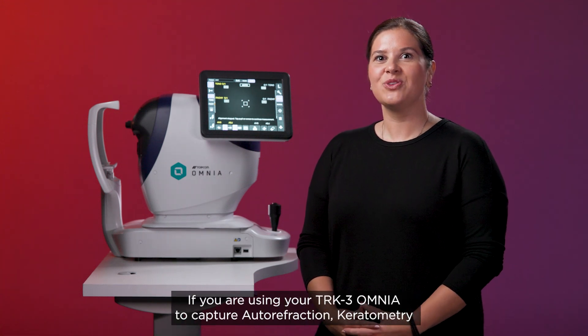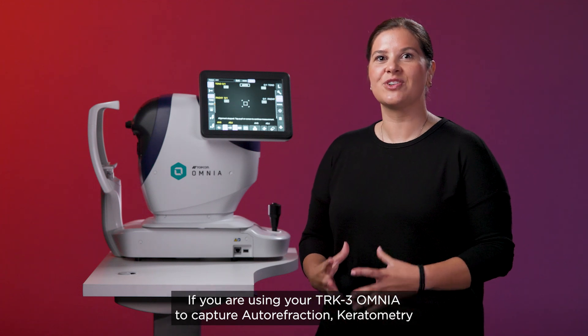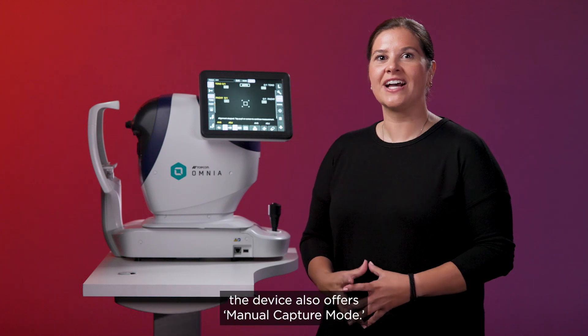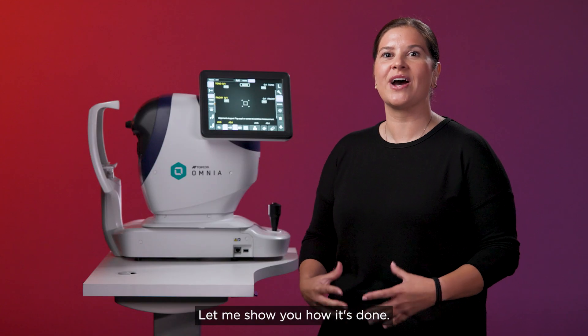Hi, I'm Mary from Topcon Healthcare University. If you are using your TRK3 Omnia to capture autorefraction, keratometry and tonometry on a patient where cooperation is an issue, the device also offers manual capture mode. Let me show you how it's done.